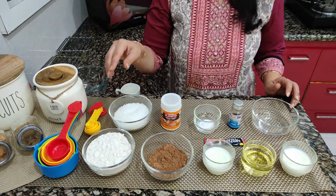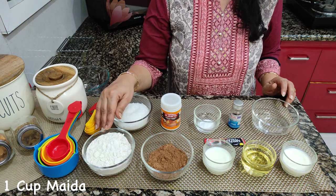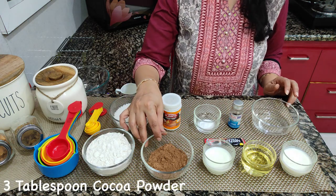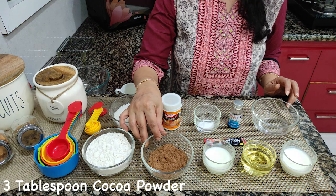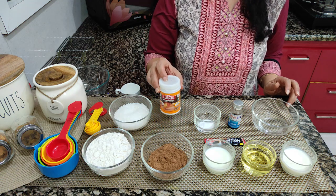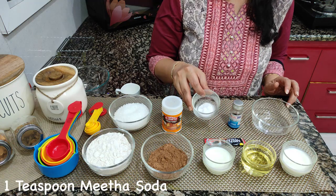We need 1 cup of milk, 3/4 cup of sugar, 3 tablespoons of cocoa powder, 1 teaspoon of baking powder, and 1 teaspoon of baking soda.